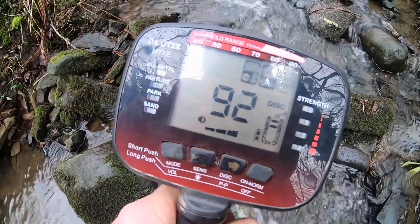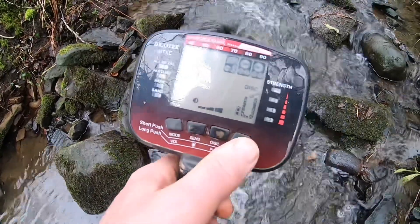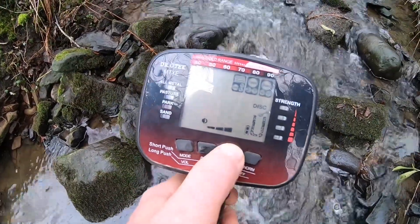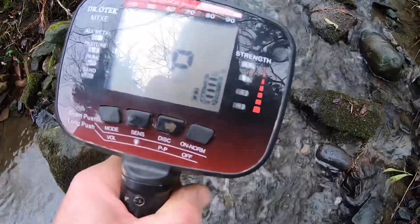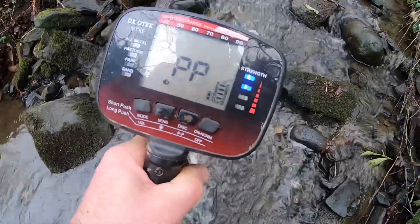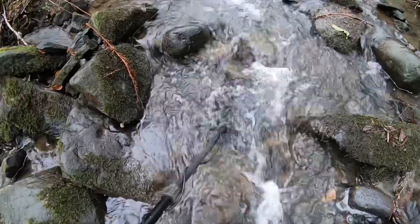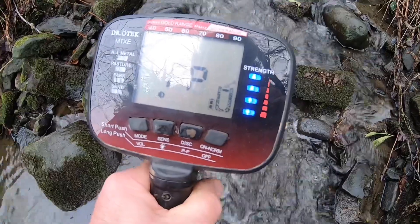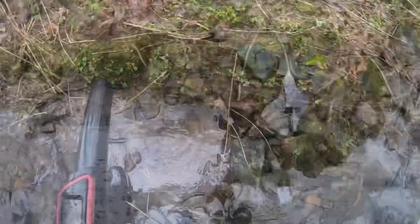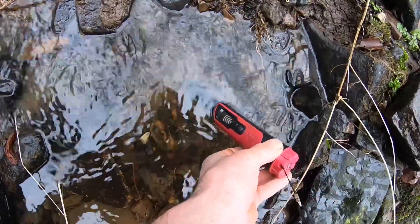We've got a really good signal here — a 92, about four inches. Put the pinpointer on and it's right there under the waterfall. We're getting a perfect hit, so we'll dig that and come back to you. We're working with the Dr.OTech on vibrate.